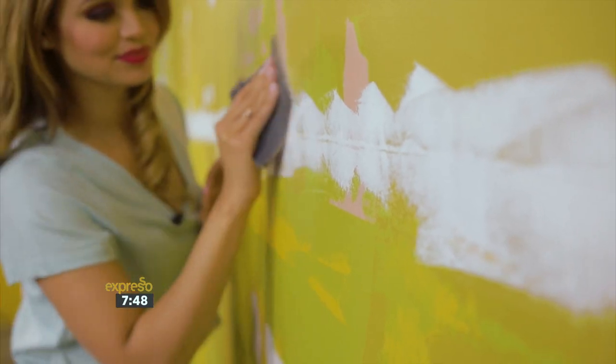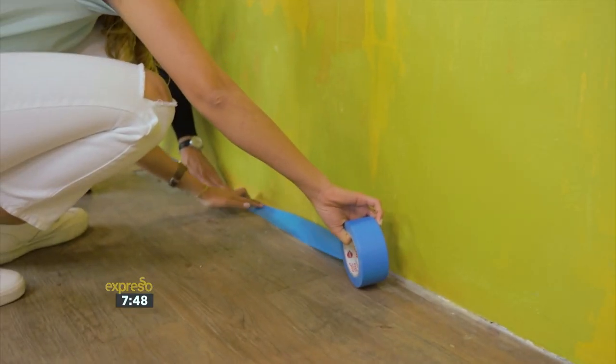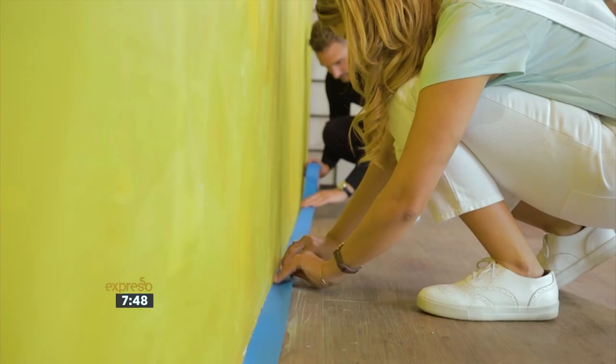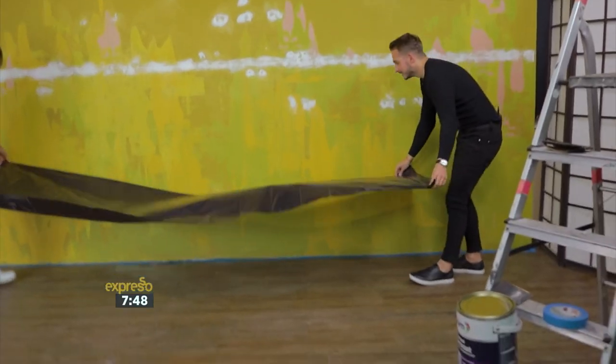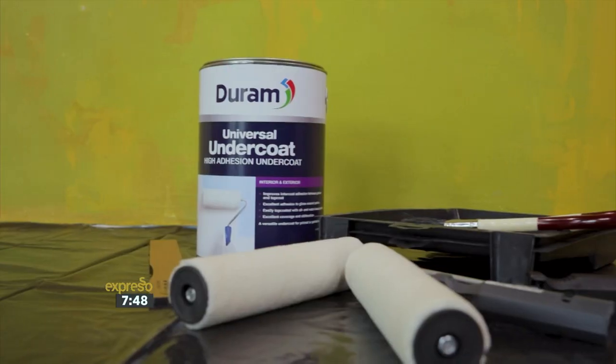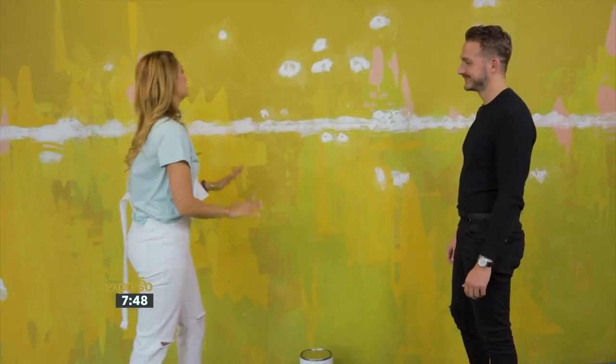Ensure areas not to be coated, such as skirting boards, light switches or plug covers, have been masked off to protect them before painting. Once that's done, your wall is ready to be prepped with the right primer or undercoat that will ensure a long-lasting finish for your top coat. Our prep work is done — this place looks so different already. Can we finally start painting?